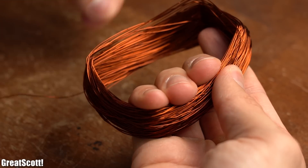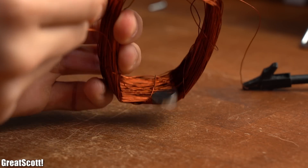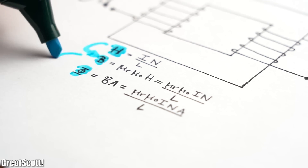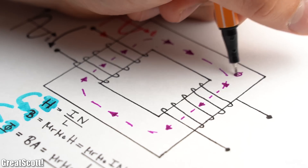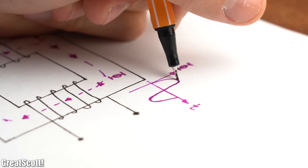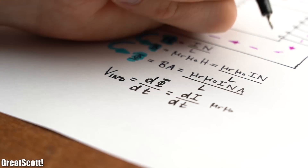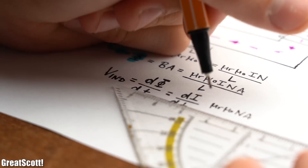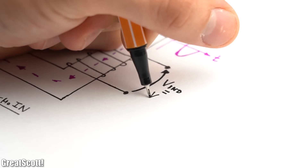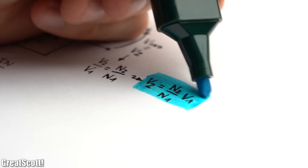If you don't believe me, feel free to create your own coil with lots of windings and power it with a DC voltage source, which basically turns it into an electromagnet. The formulas for all three important magnetic values look like this, with the magnetic flux being the end result. This flux flows through our iron core, which means it reaches our secondary coil. Since we applied an AC voltage to the primary, our flux also changes polarity with the same frequency and shape. The missing final piece is the induction law, which says that a voltage is induced into a conductor if the magnetic flux changes over time — which it does. So the induced voltage into the secondary coil is our output voltage, which can ideally be calculated through the number of turns of the primary and secondary coil.